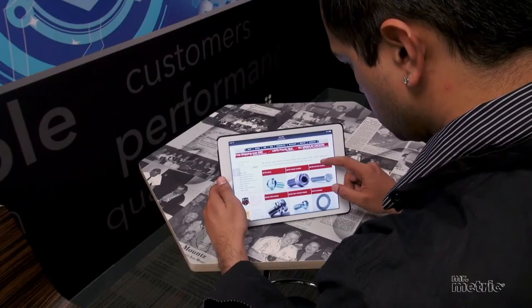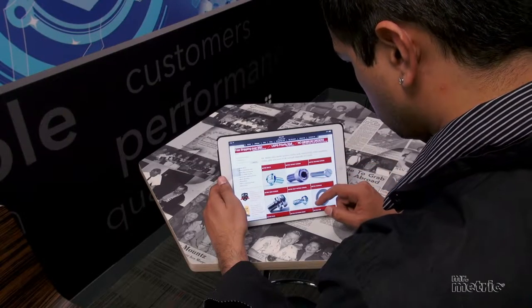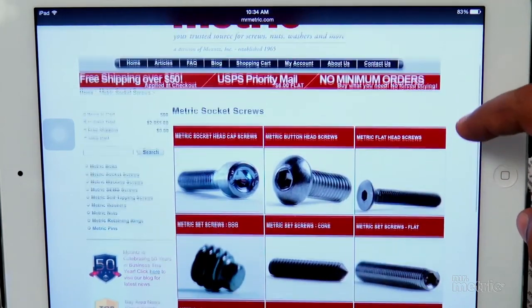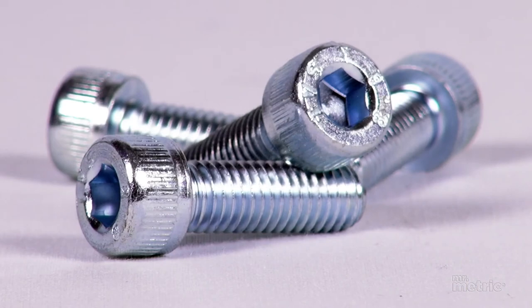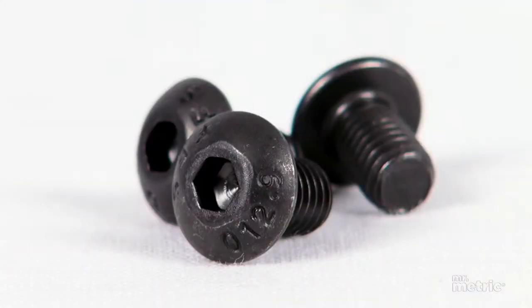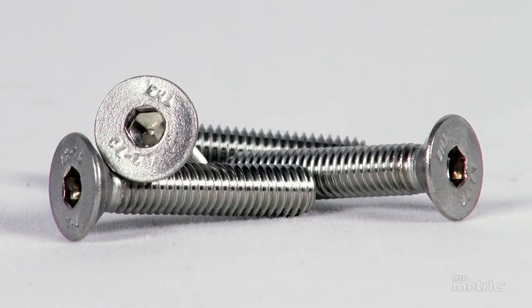When you visit the metric socket screw section of the Mr.Metric website, you'll see several different categories of socket head cap screws. They include the basic socket head cap screws, button head screws, and flat head screws.